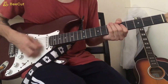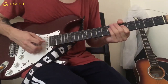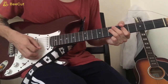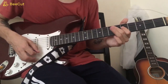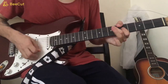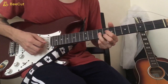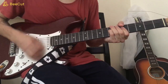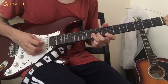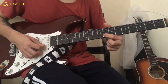Then play 5 on the D, hammer on to 7, and play 7 three more times. Then 5 on the D, 7 on the D, then 5 to 7 on the G, 9 on the G, 8 on the B. Then this lick: 9 on the G, 8 on the B, 10 on the B, 8 on the high E.